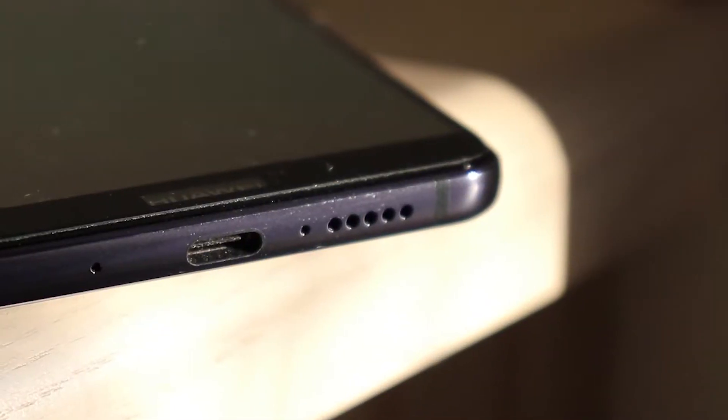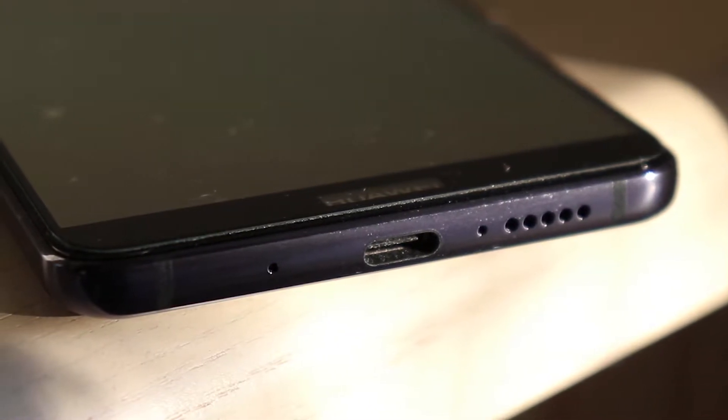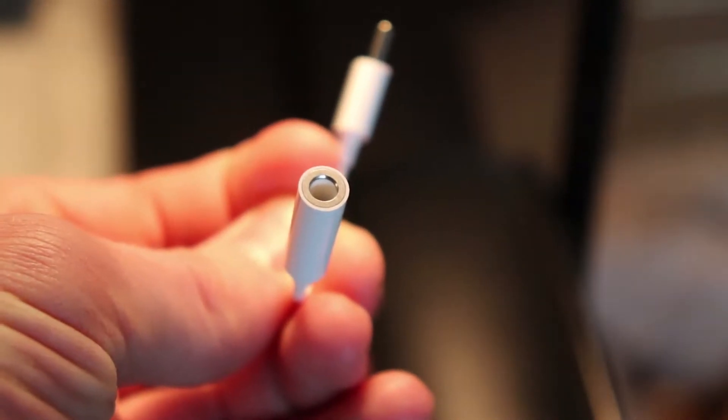Moving to the bottom of the phone, we find the main speaker on the right which, combined with the top speaker, sounds amazing. Right beside that is the USB-C input for charging. Unfortunately the phone doesn't come with an auxiliary input, but there is a dongle you can use for headphones. On the right side we have the volume rocker and the lock button placed right on top of each other, which isn't great — you're always hitting volume down when you just want to lock it.